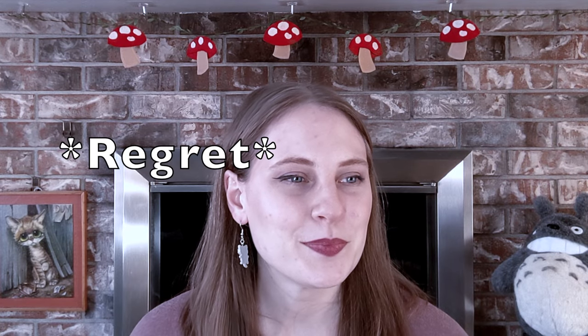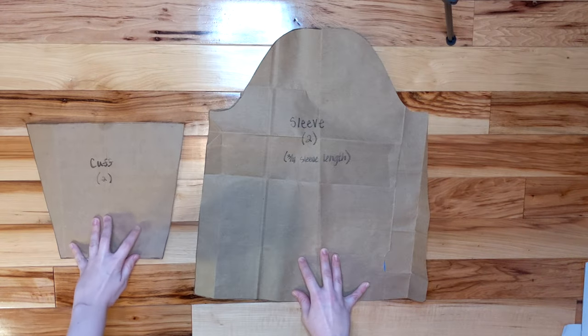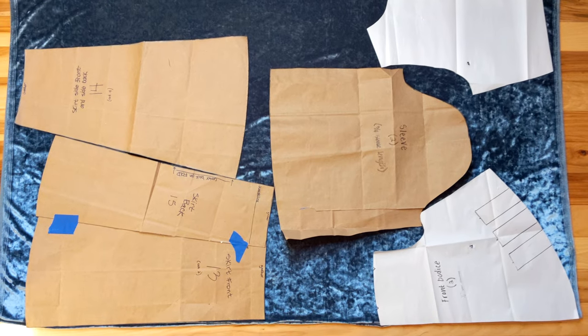They ask you how you are and you just have to say that you're fine. Using the mock-up I finalized my bodice and sleeve pattern pieces, then I pinned them to my fabric and cut them out.